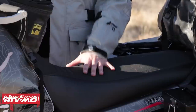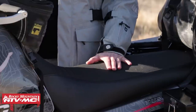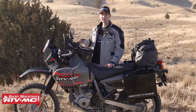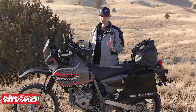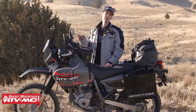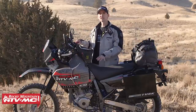Moving back to the seat real quick, I forgot to mention the Tusk seat heater I put in here. Just like heated grips, the heated seat is really nice. One thing to think about if you're going to add heated grips and a heated seat is how much power you're pulling from the bike. We do sell a higher watt stator for this bike, but going to an LED headlight bulb and LED taillight bulb makes it so you can run this stuff a lot easier.